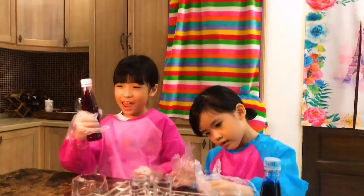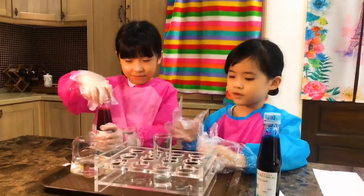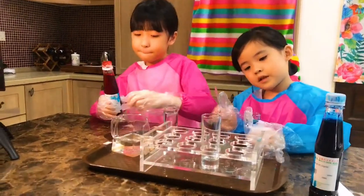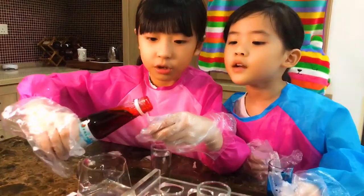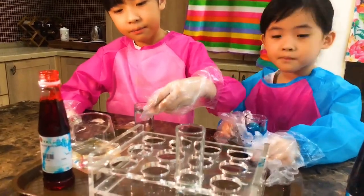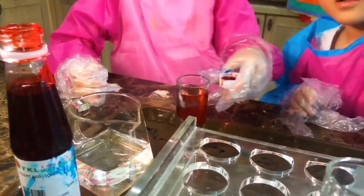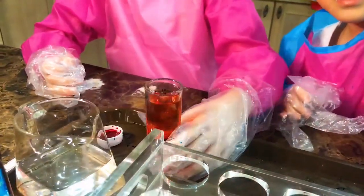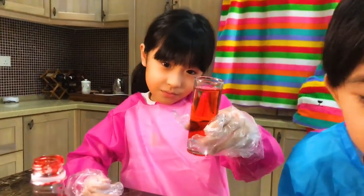Now it's time for red! Really red — this is for this cup. You just want to put a little bit here. Don't put too much. Look at this — it looks so dark. It looks so dark to me.